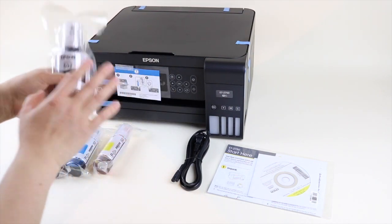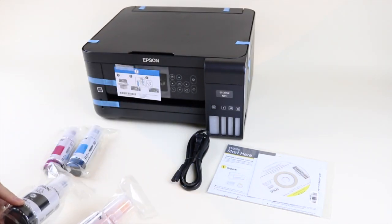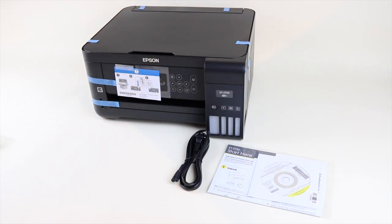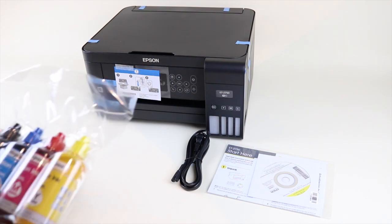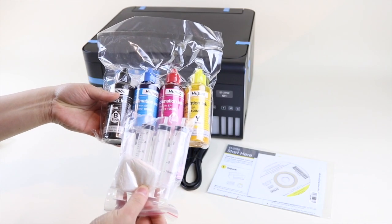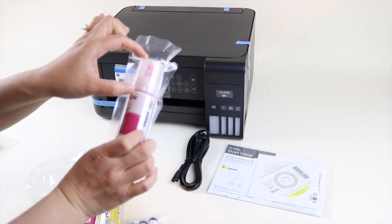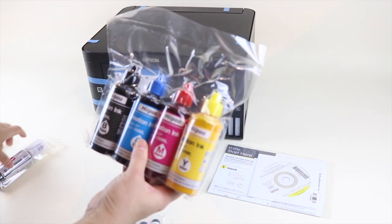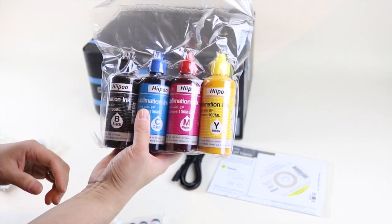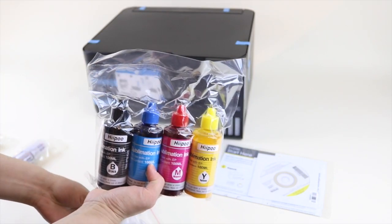We're going to get rid of the Epson ink that comes with the printer because we're turning it into a sublimation printer. All you need to do is fill your ink tank with sublimation ink — you do need special ink for this. The one I'm using is from Hippo. It comes in four vials for each color with syringes, or a pack with compatible nozzles. I'll show you both the syringe method and my preferred method.